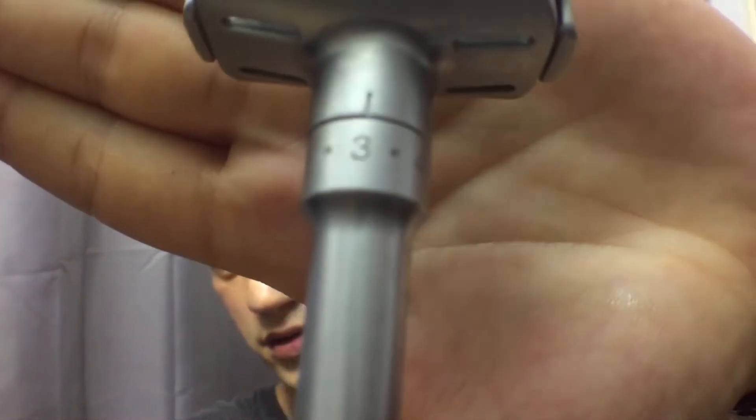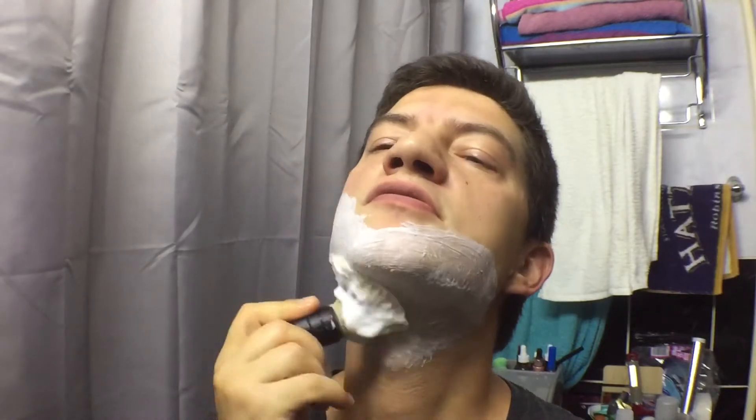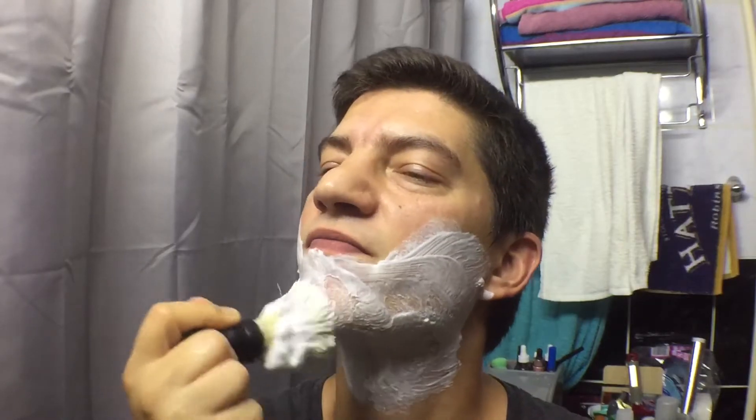This is definitely not close enough. I'm going to put the razor back on setting number three — I know it felt like it was dragging on my face, but I want a closer shave. Now, if you're shaving daily, or if you're shaving with a very mild razor and you just want a blade that's going to do the job and you don't have too many expectations from it — you just want a very cheap blade — this one might fit the spot.